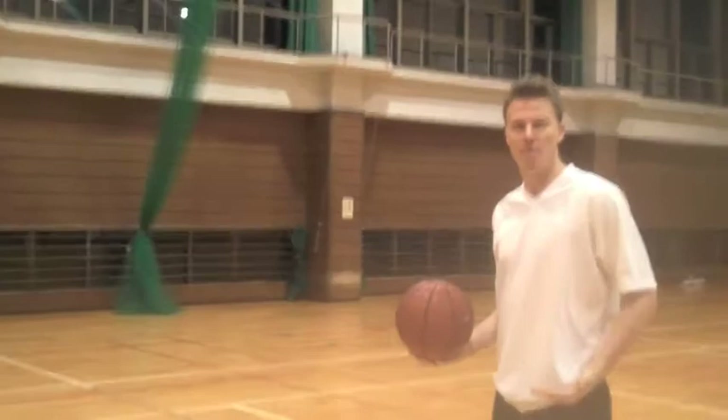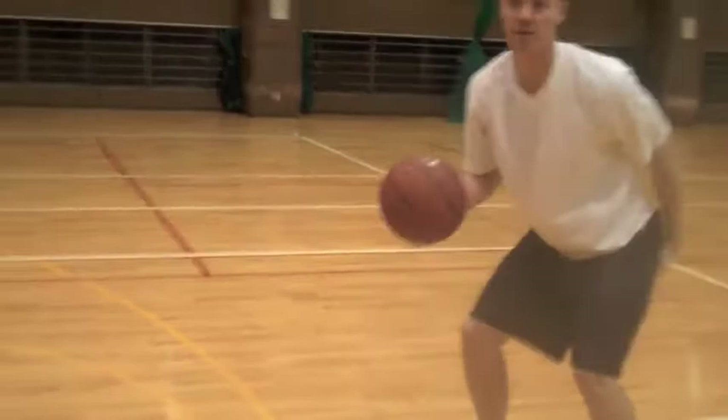We're going to work on our shot fake. When we're doing our shot fake, we want a low base, a wide base. And when we lift, we just lift our hands and our eyes. We never lift our butt.